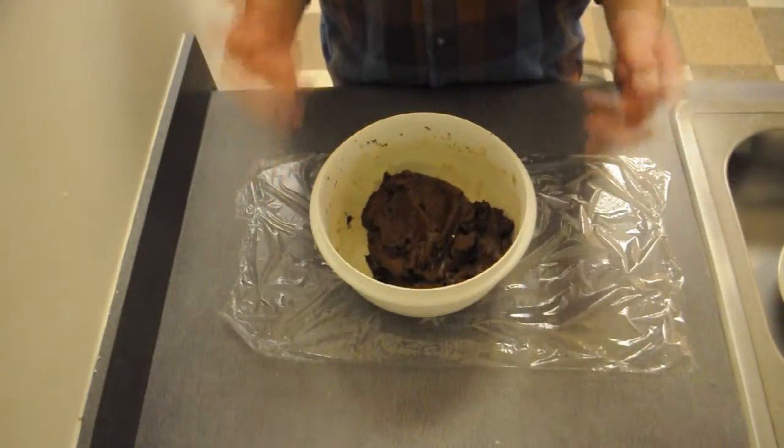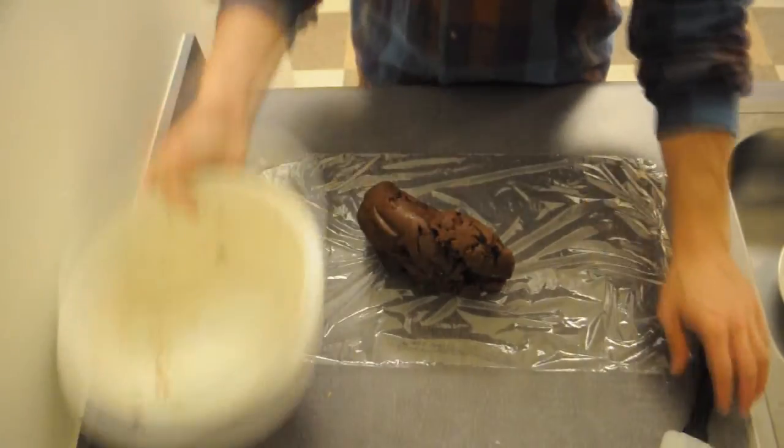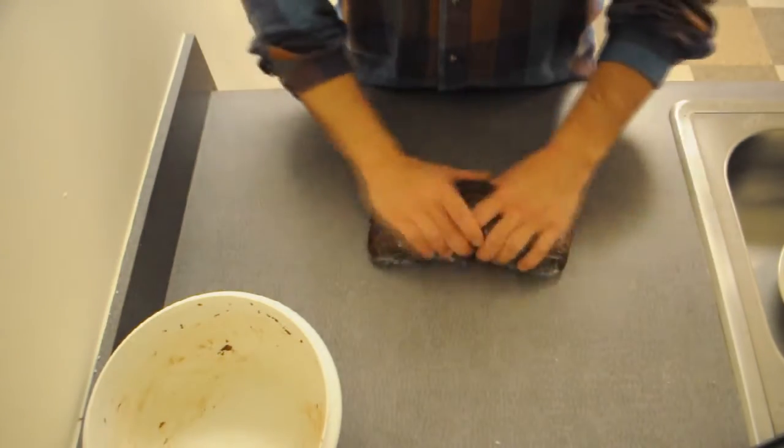So this is the finished cookie dough. It's a little soft, and that's the way the recipe's supposed to be. I'm going to put it on some plastic wrap, make a little log out of it, wrap it, and reform it once it's in the plastic. It doesn't have to be perfect.